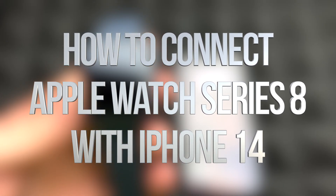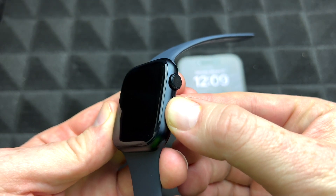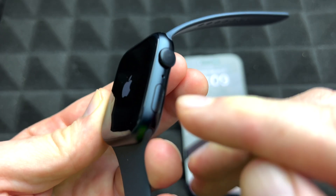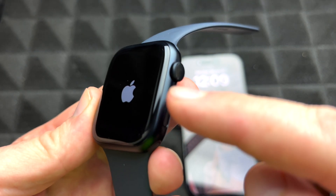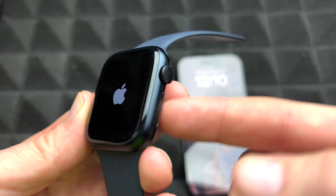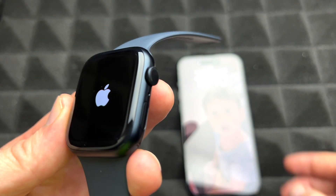It doesn't really matter which iPhone you have — the instructions are the same for all of you. We're going to turn on our Apple Watch by holding the power button, which is this button right here. If you're powering it on for the very first time, hold it until you see the Apple logo. If you don't see that, just let it charge a little bit more.